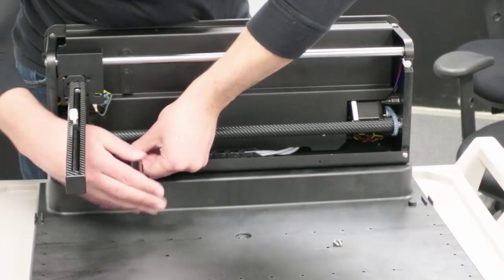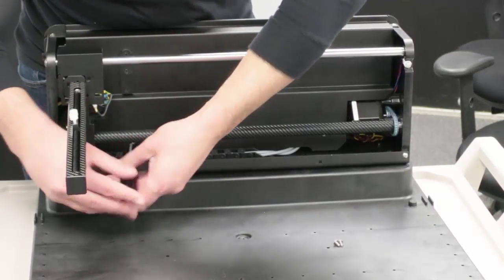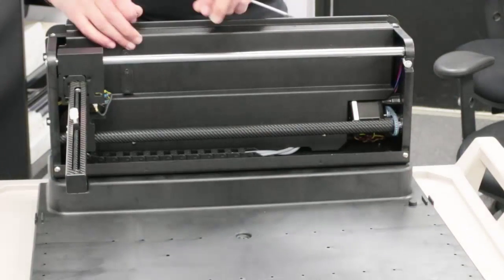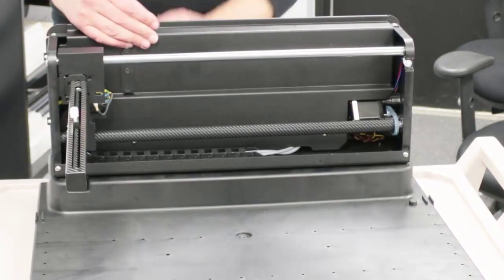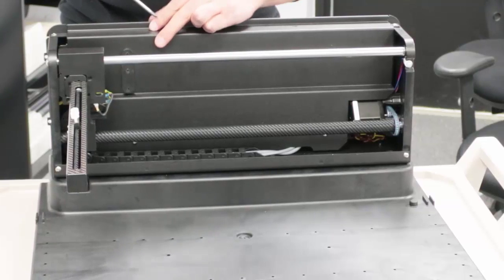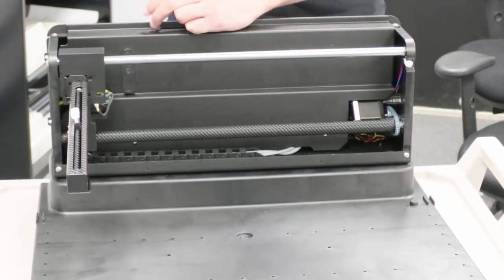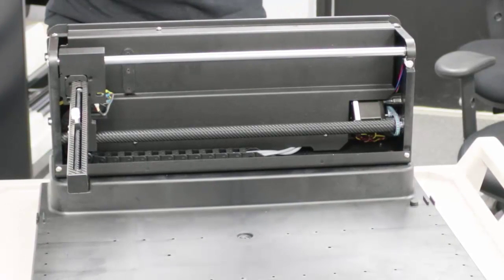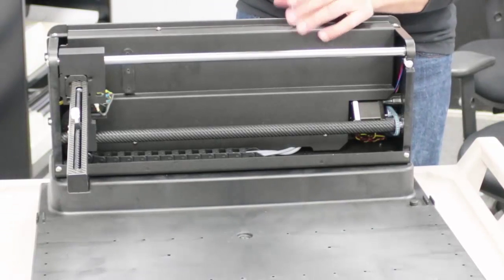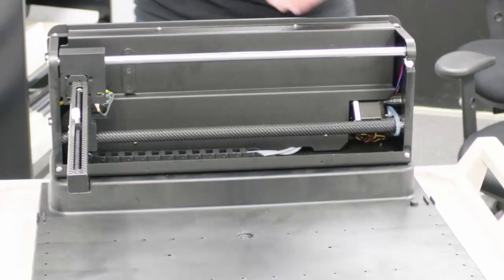Then place the spill tray. Make another pass to tighten the screws.